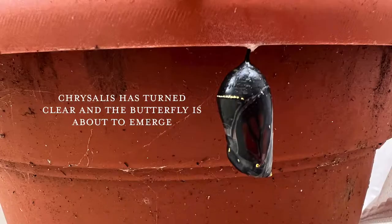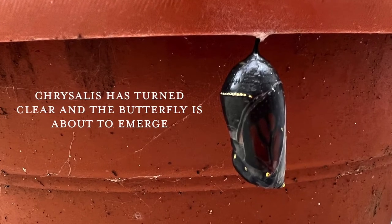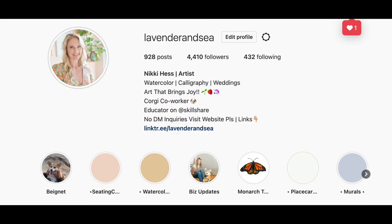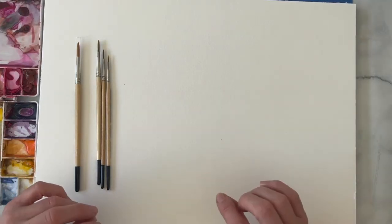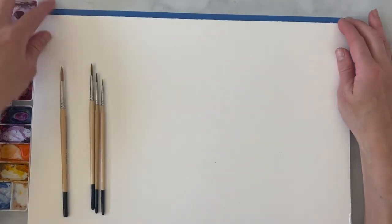I'll tell you a little bit about why I was inspired to do this. I started raising butterflies last year and it was such a crazy experience. I never knew how much milkweed one caterpillar could eat — they basically eat an entire plant before they turn into a chrysalis and then a butterfly. You can go to my Instagram at lavender and see my highlights on the whole experience. This year I just released seven healthy butterflies, and it's such a cool thing to see them go from a tiny little egg to a caterpillar to the chrysalis and then to a beautiful butterfly.